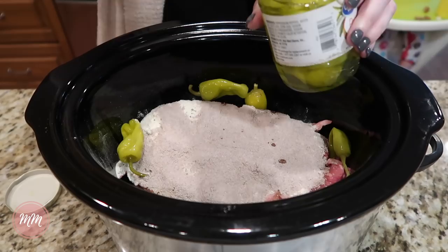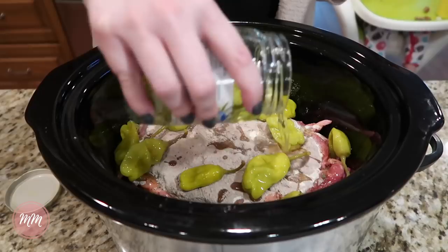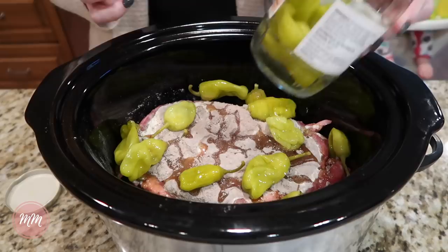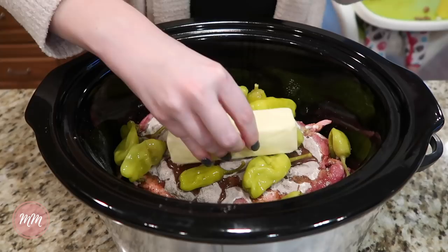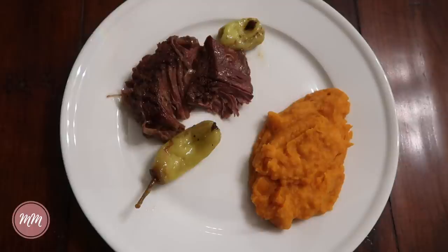I throw a lot of peppers in — I would say three-fourths of the jar — on the roast. Some recipes call for water but I pour all of the juice from the jar of peppers in as my liquid. It always comes out perfectly and is so flavorful and delicious. The final ingredient is an entire stick of butter — that's what makes it really good. I cook mine on low for eight hours for the most tender roast. If you have any leftovers, save them for a sandwich the next day.